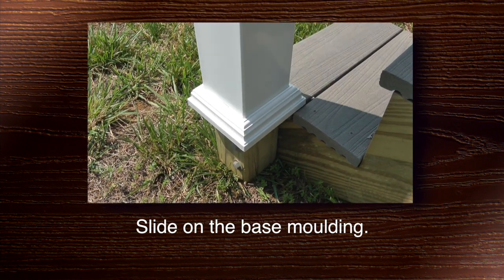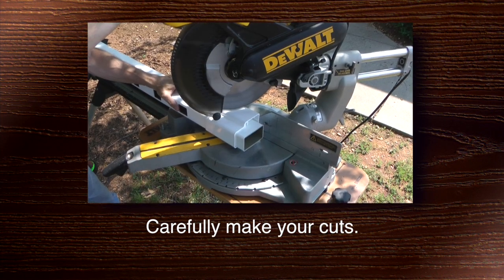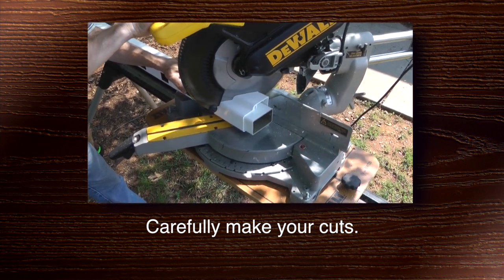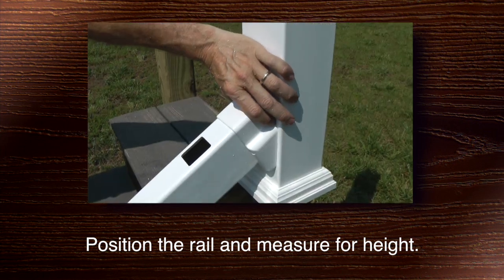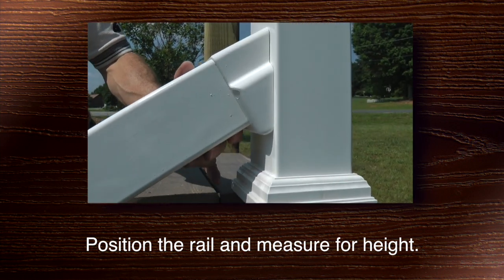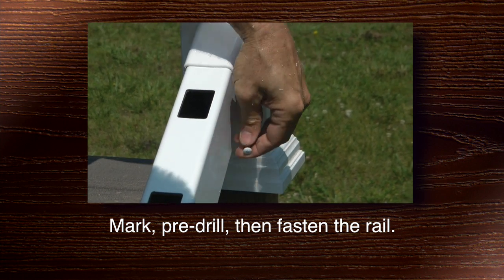Then slide on the base molding. Then mark, pre-drill, and fasten the railing.